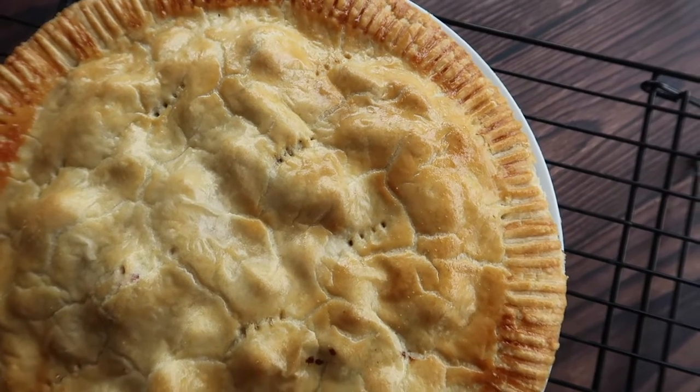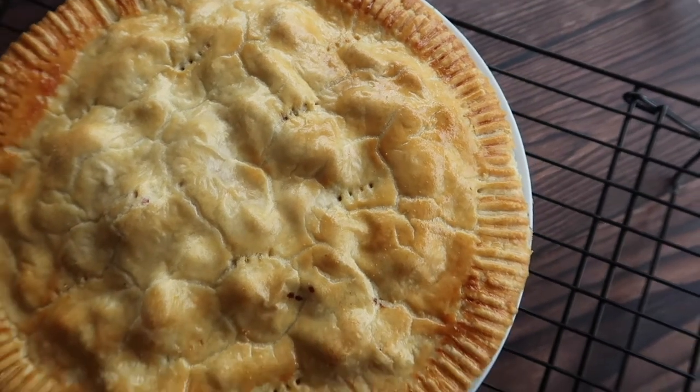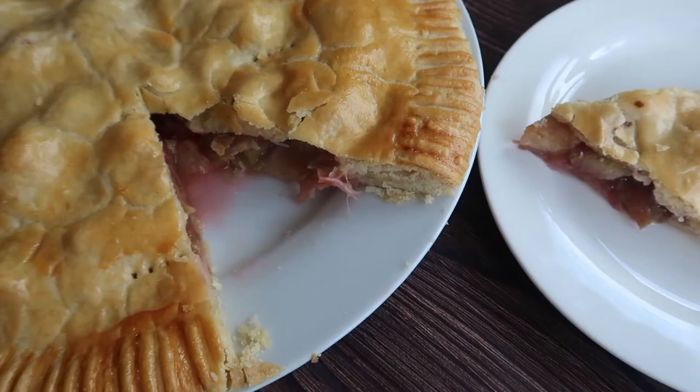What's up guys? Welcome back to my channel. In today's video we are making a beautiful seasonal rhubarb tart.